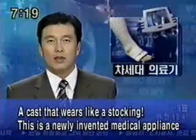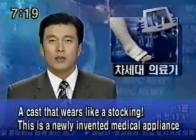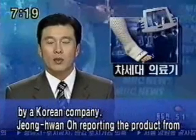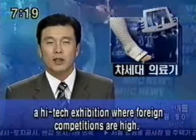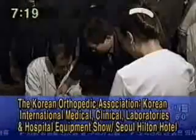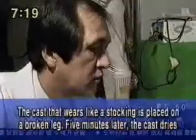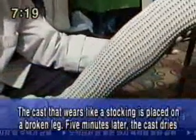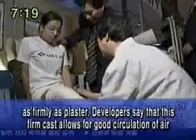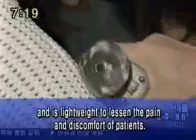A cast that wears like a stocking. This is a newly invented medical appliance by a Korean company. Jung Won-o reports on the product from a high-tech exhibition where foreign competition is high. The cast that wears like a stocking is placed on a broken leg. Five minutes later, the cast dries as firmly as plaster. Developers say that this firm cast allows for good circulation of air and is lightweight to lessen the pain and discomfort of patients.